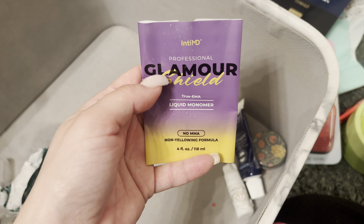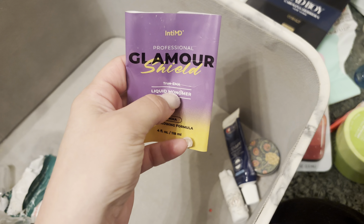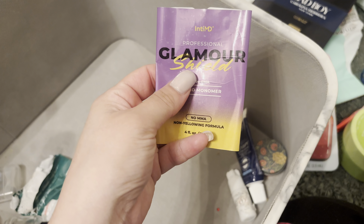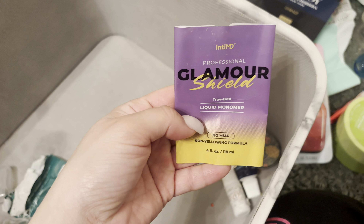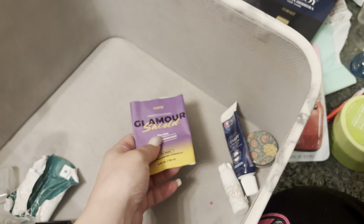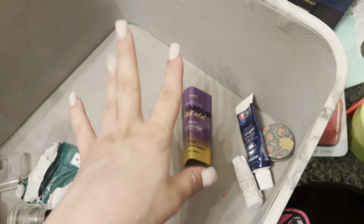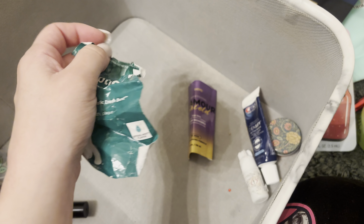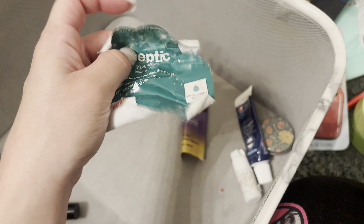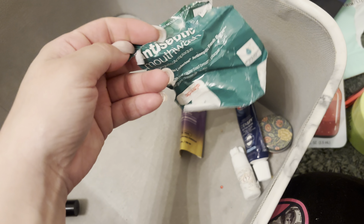I've also been practicing more with acrylic, so I've been using this Glamour Shield Liquid Monomer. It's really strong if you're doing your nails in the house, so I try not to do my nails all the time. I finally finished this up — it was just four ounces. My nails are looking better; the more I practice, the better I get. These have been on for about 10 days and they haven't fallen off. I'm going to do my friend's nails — we're going to practice and get better and better so I can make lots of money.